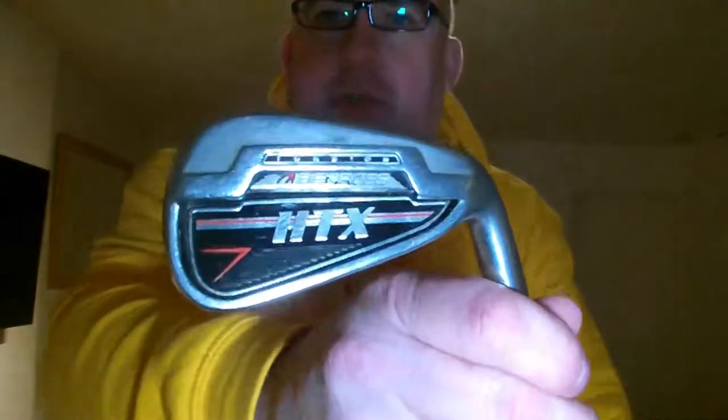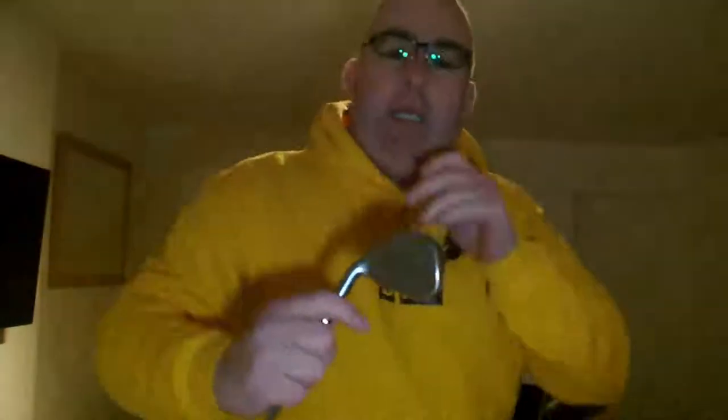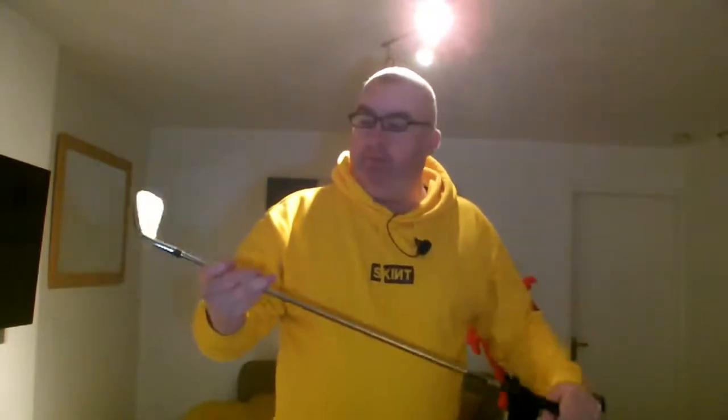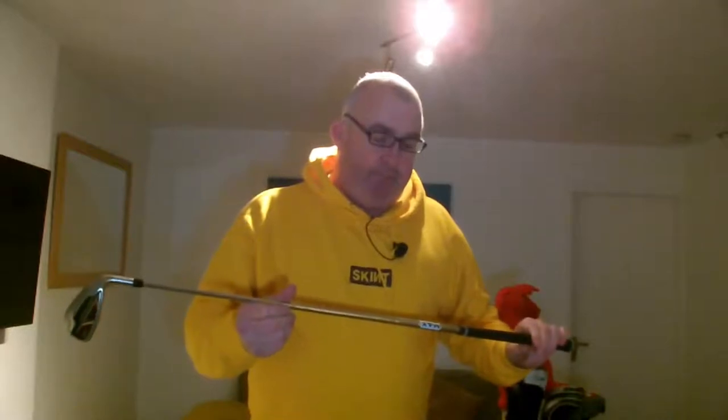On the irons, we're still on the Benner Ross HGX compressors - let's see if I can show you that. It's got the KBS 290 shaft on them and the lanking grips. Originally when I bought these, I bought a five iron up to a sand wedge. But I managed to get hold of the same club but with a G on it for gap wedge, so I bought the gap wedge. And again, this has the KBS Max on it, a regular 80.